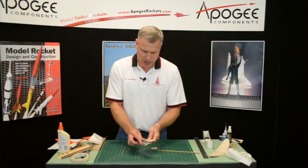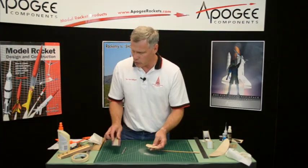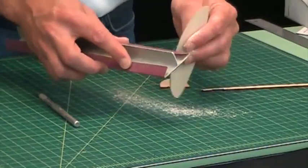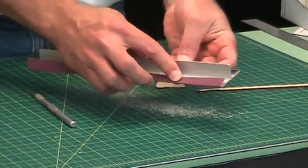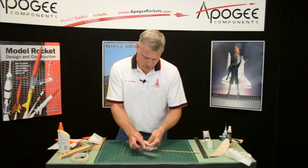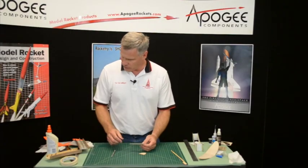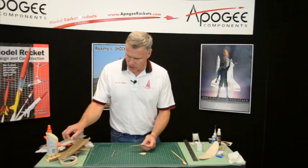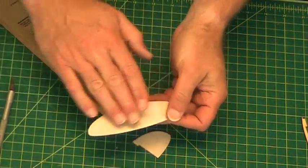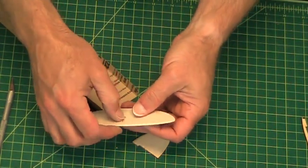And when you get it to that nice knife edge, go ahead and sand the whole thing smooth with the fine grit sandpaper. I've finished sanding my airfoil and I just want to touch up that leading edge. Remember to sand the entire surface, and at that point you can punch out that little tab.